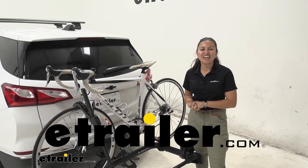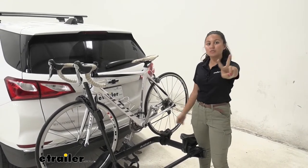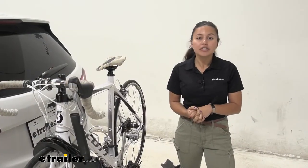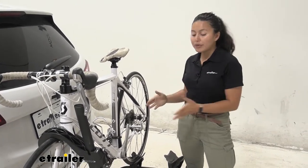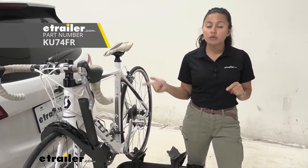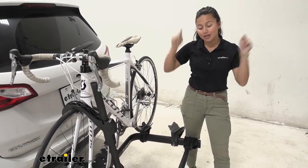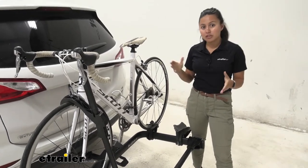Hi everyone, it's Evangeline here at etrailer, and today we'll be taking a look at our Kuat Transfer V2 two-bike platform rack on our 2020 Chevrolet Equinox. The Kuat Transfer is a great bike rack if you want that unique goal post design that makes it a lot easier to mount and dismount your bikes. The version I have here is the inch-and-a-quarter shank with the included two-inch hitch adapter, so whether you have an inch-and-a-quarter or a two-inch hitch receiver on your Equinox, this is going to work for you.